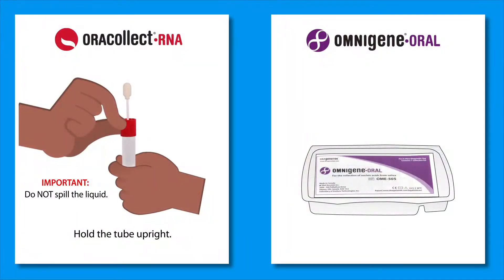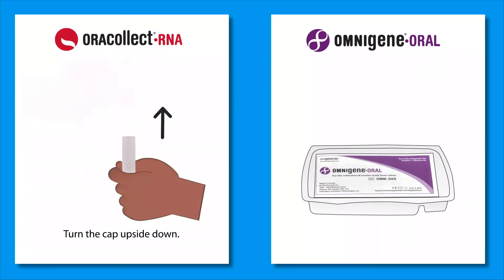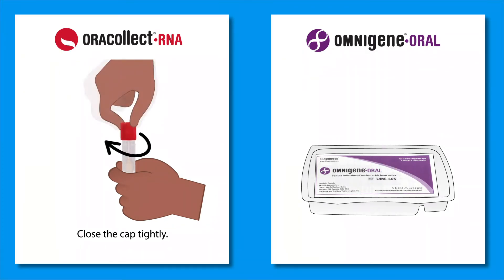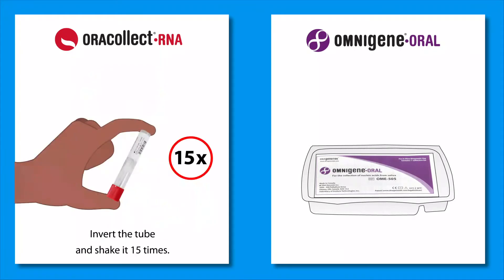Hold the tube upright to prevent liquid from spilling and unscrew the cap from the collection tube. Carefully turn the cap upside down and insert the sponge into the tube. Close the cap tightly. Invert the tube and shake it 15 times.